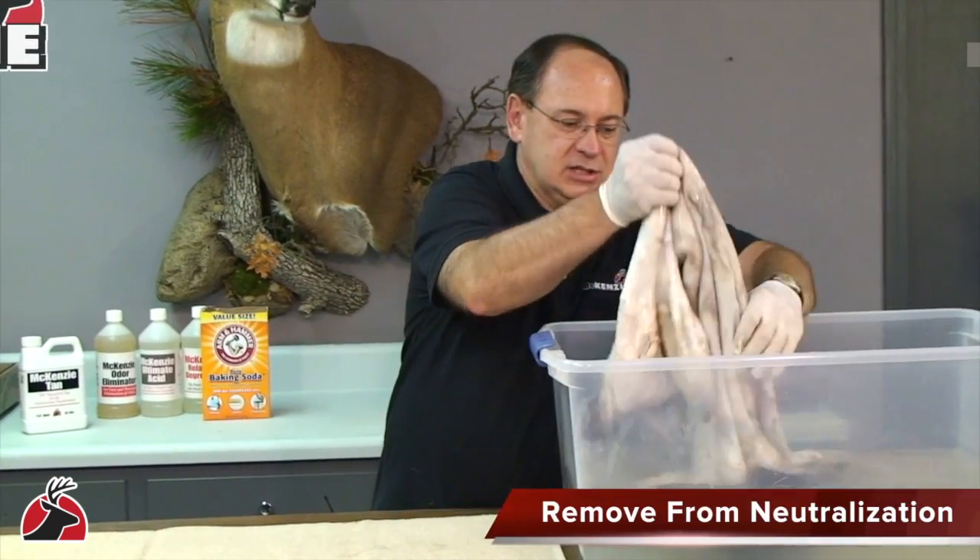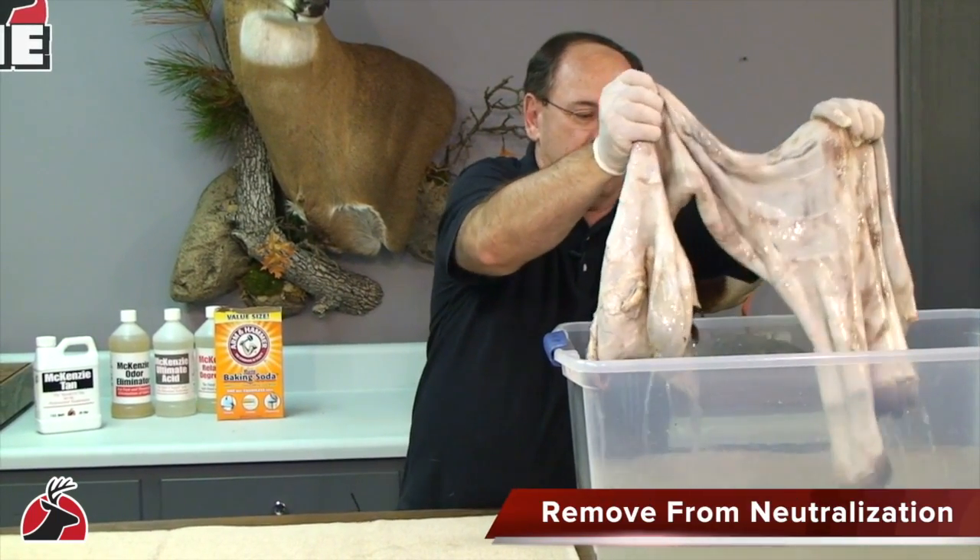After the skin has been pickled and neutralized, it's time to apply the tanning solution. Remove the skin from the neutralizing solution and let it drain for a minute.